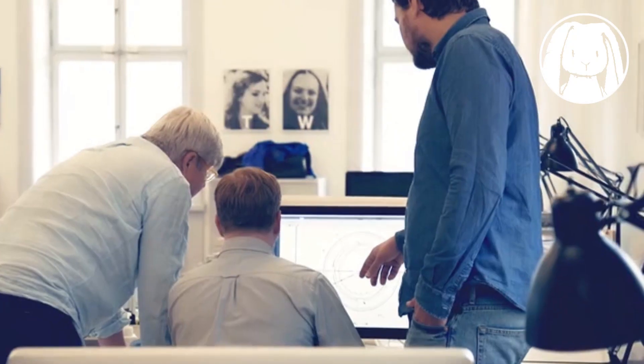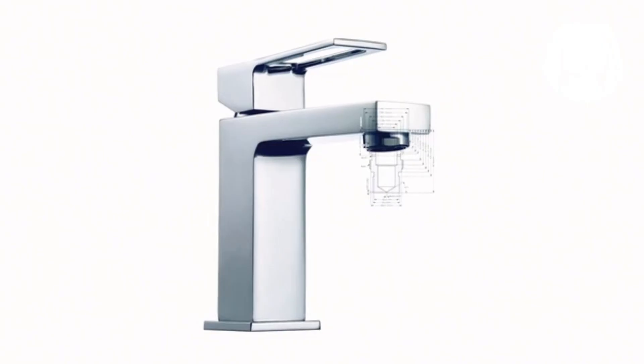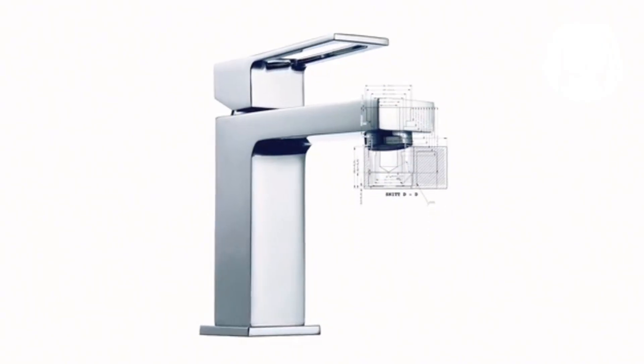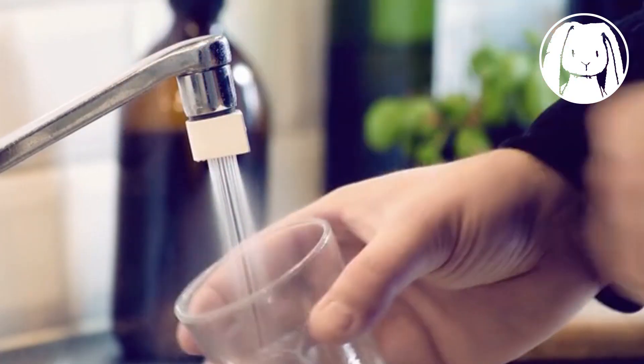The faucet is also part of our interior design — if it doesn't look good, it's just going to end up in some drawer. That's why we spent a lot of time designing the Altered Nozzle. We ended up with this drop shape: it clearly makes a visual statement, and at the same time it makes it easy to switch between Mist and Saver mode.